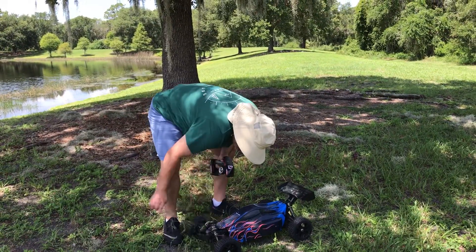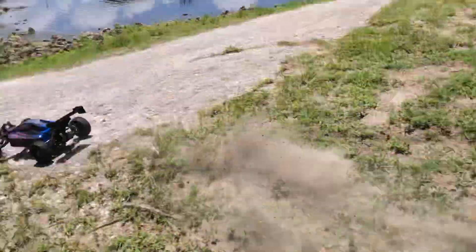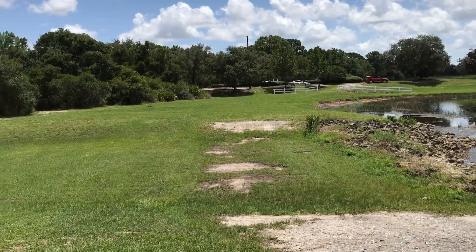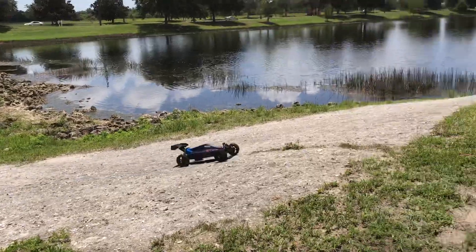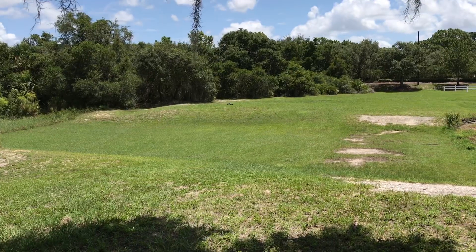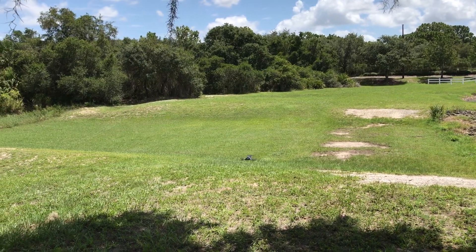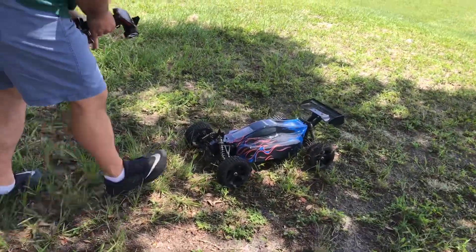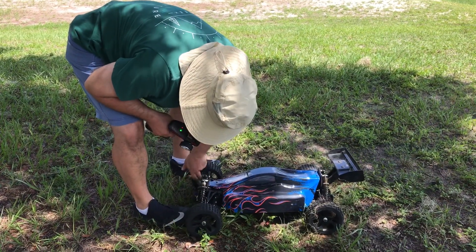Okay, I'm going to pull all this moss out of here before it gets wrapped too much in the axle. Okay, here we go. Let me check it real quick. Oh, that got wrapped in there pretty good.